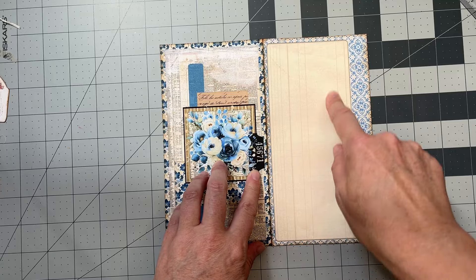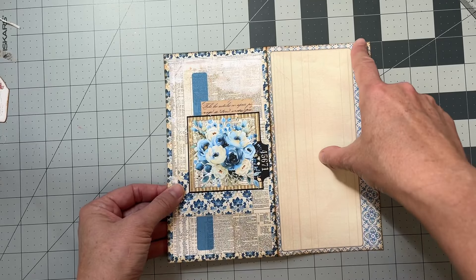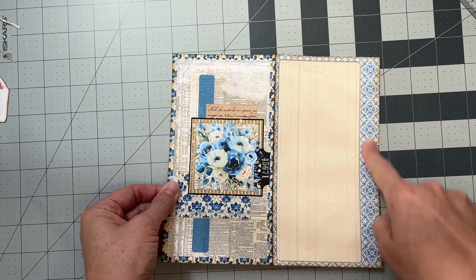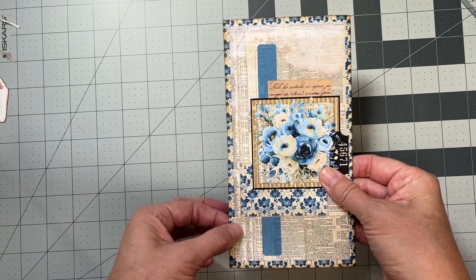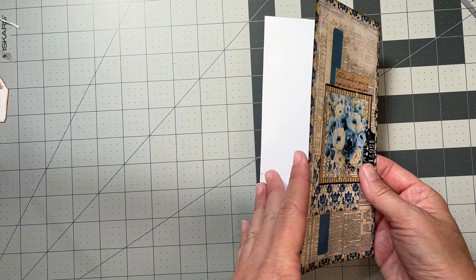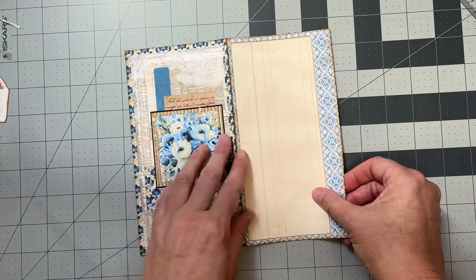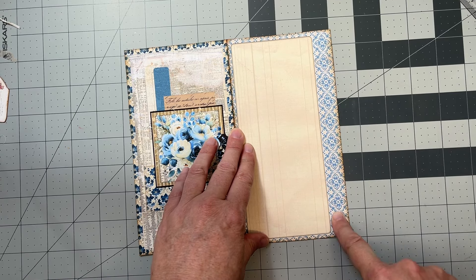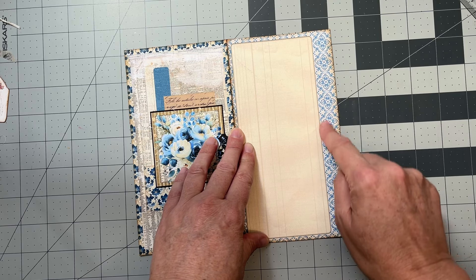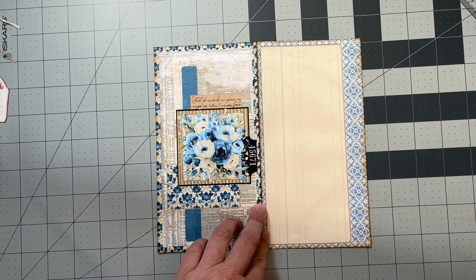Let's talk about page one of your journal. Each one will come with a page like this that will be folded in half and then put into the three ring binders. Always, this folded edge is going to end up going in the three ring binders. You're going to see this space over here, and that is to leave space for the three ring binders.